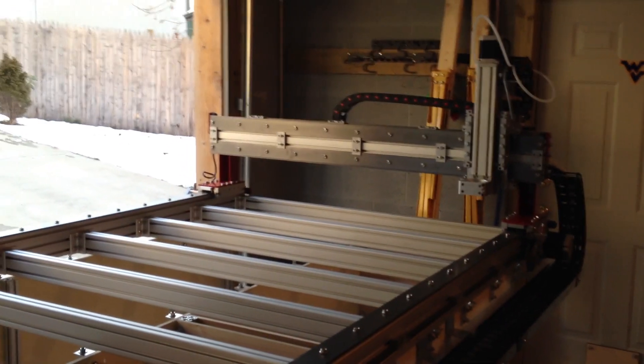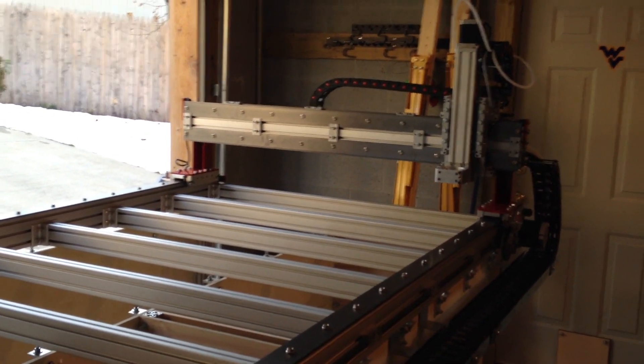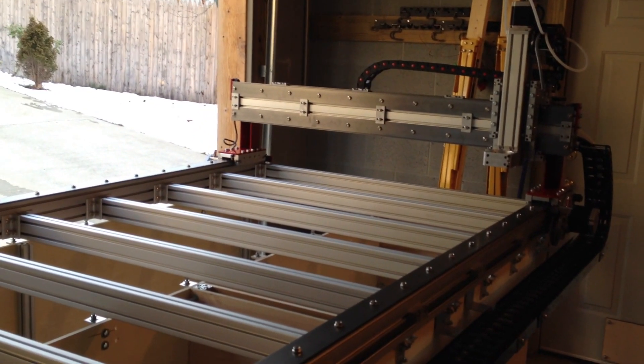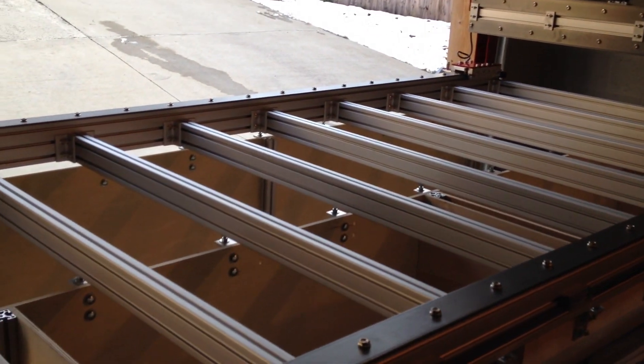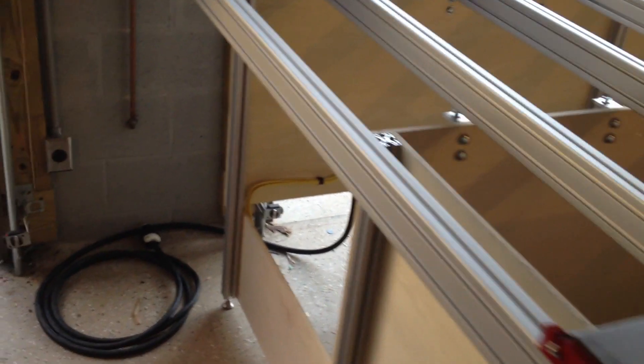Okay, Dirk here. It's time for another update on my router. I've made quite a bit of progress, and I want to talk about the main power installation for the unit.